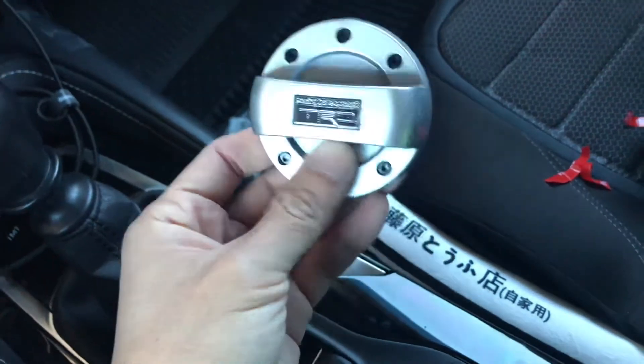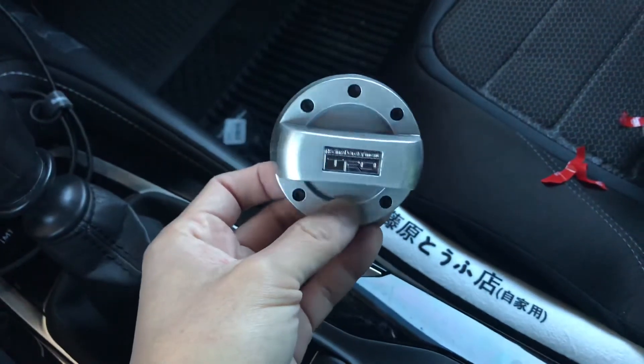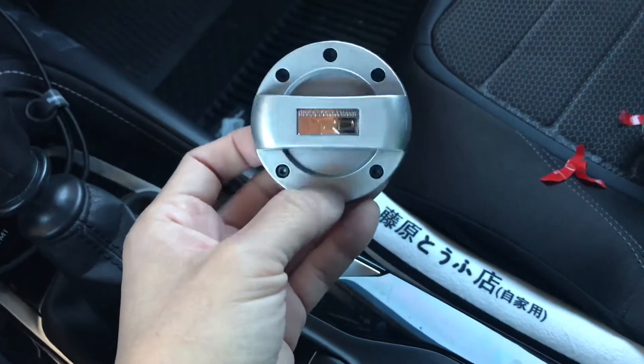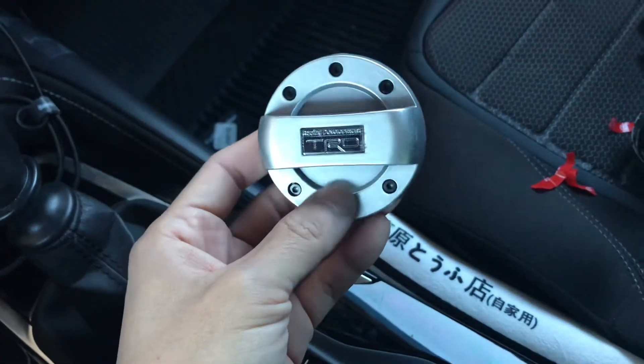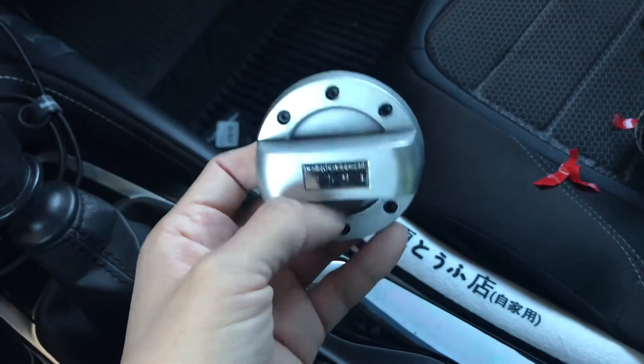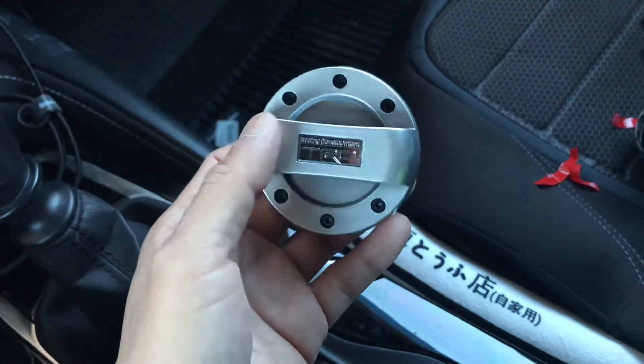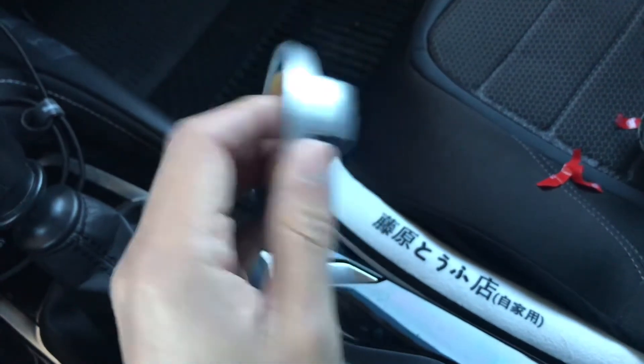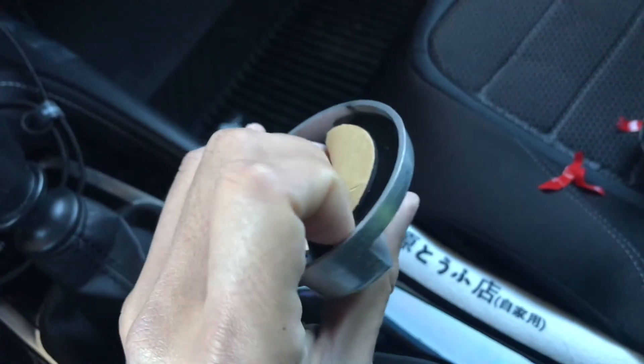This cap is mostly able to fit pretty much all of the newer Toyotas and Subarus, but one thing is if you put this on and realize that this edge here does not fit your gas cap...